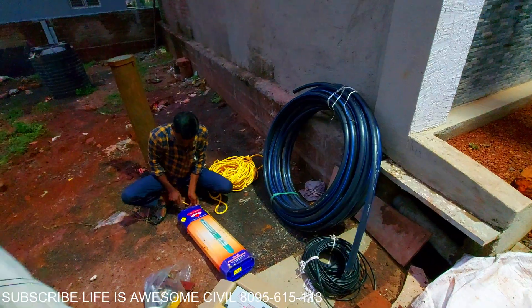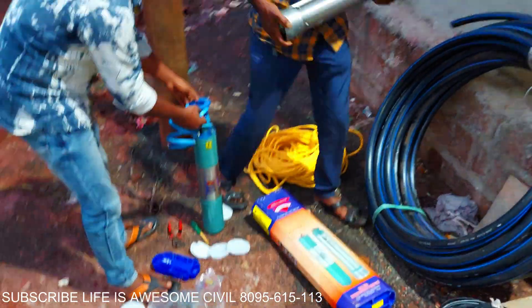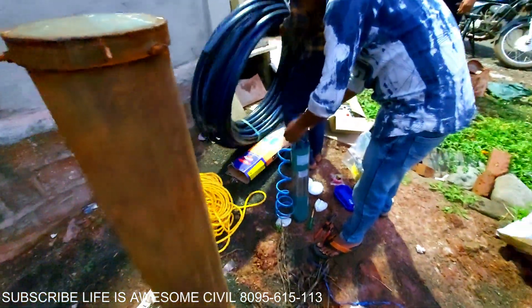These are a few more details: for 180 feet, this is the price list for the motor as well as pipe and cable wire — everything included.